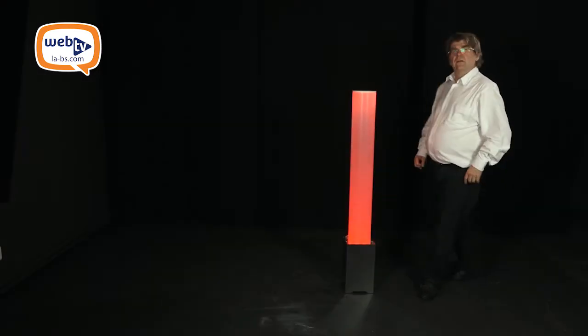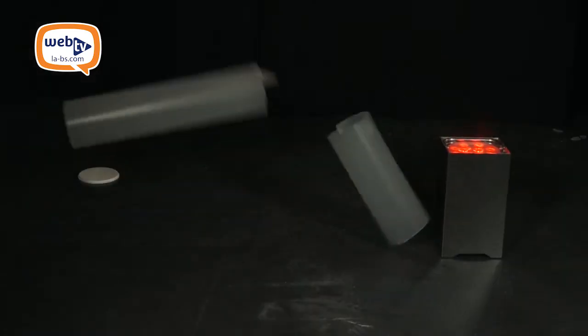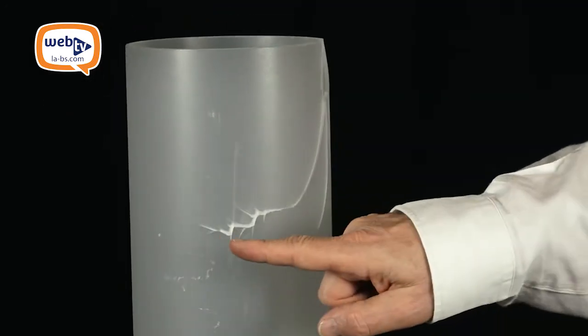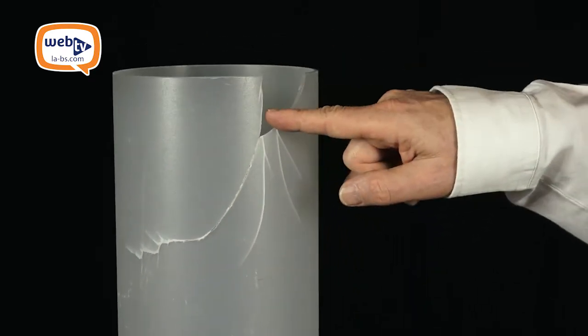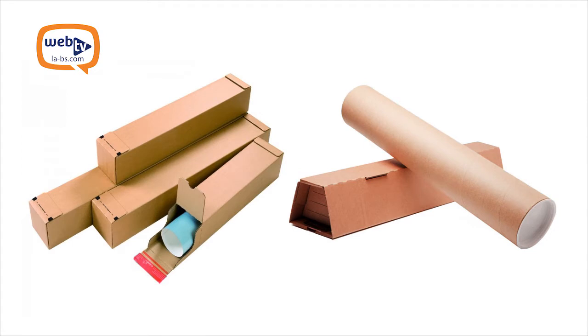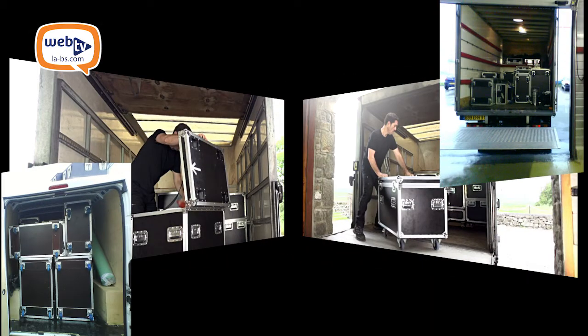The problem: a lot of rental companies specializing in events use rigid diffusing tubes on top of battery-operated uplighters. These diffusing tubes are highly fragile and can be cracked or even broken after only a small number of operations. As you cannot use standard packing, you do have to think about how to transport them. The flight cases are really huge and very expensive.